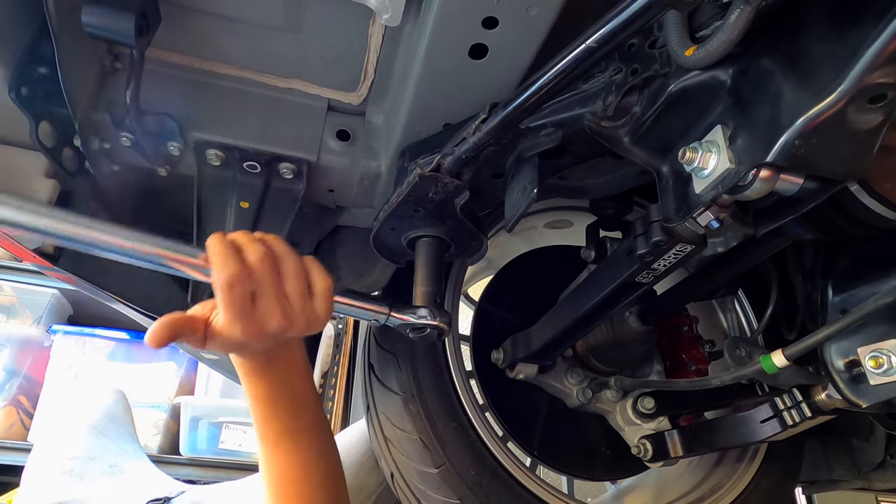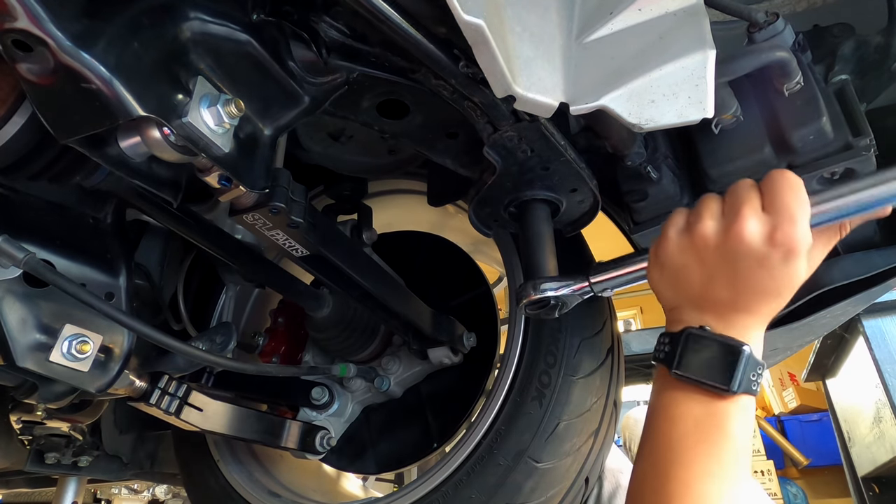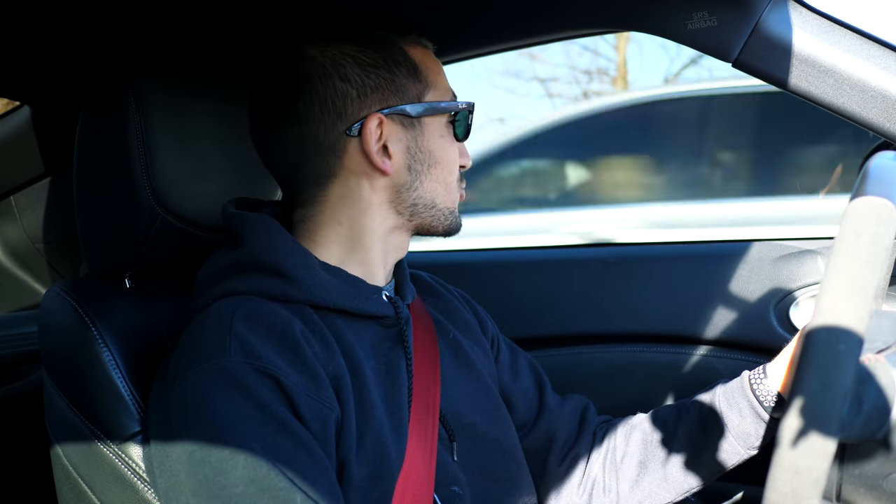After driving for about 100 kilometers, I brought the car home and retorqued the rear subframe. The collars had seated more into the bushing and the nuts were a little loose — no Loctite was used on these. With that said, I 100% recommend this upgrade. I wish I bought these things sooner. It's one of those mods you'll appreciate whether it's a stock car or a full-blown track car. If you have any further questions, drop them in the comment section. Thanks for watching, I'll see you in the next one.